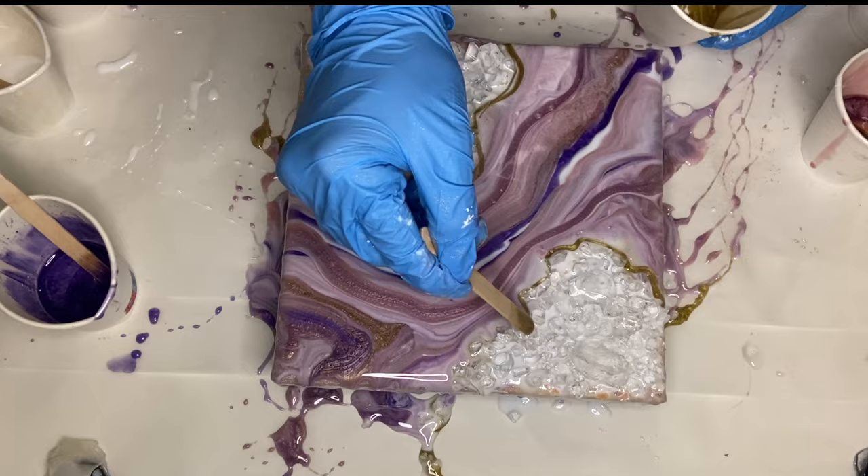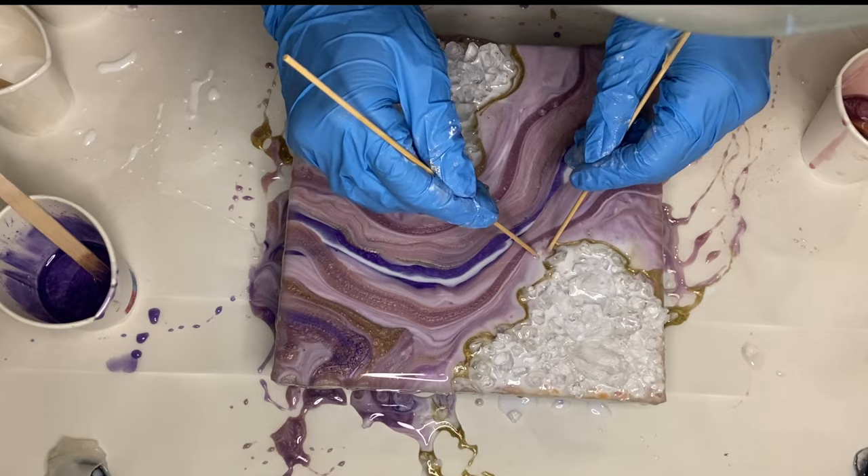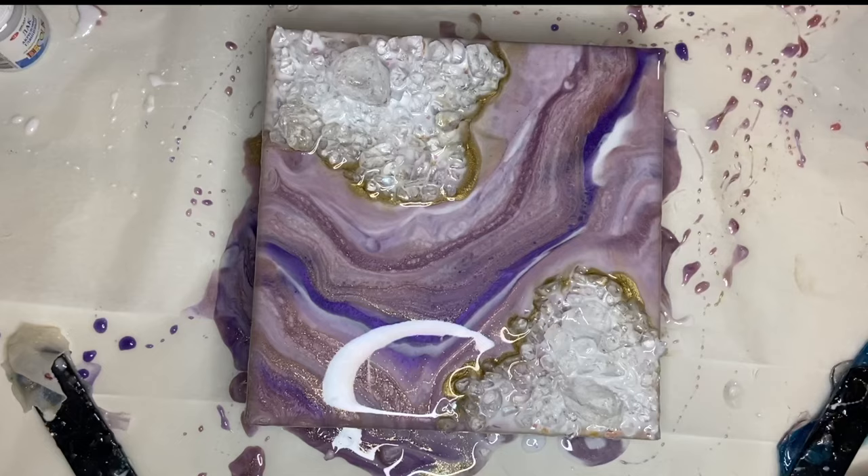I take my gold once more and outline that area where my glass is. I allow that to harden and come back the next day.